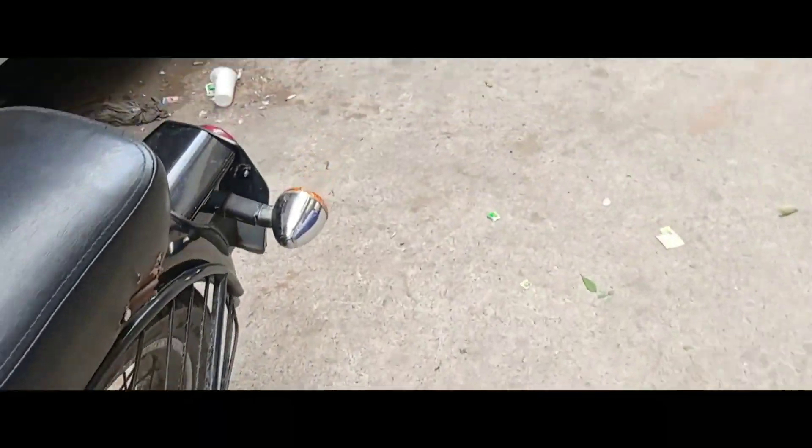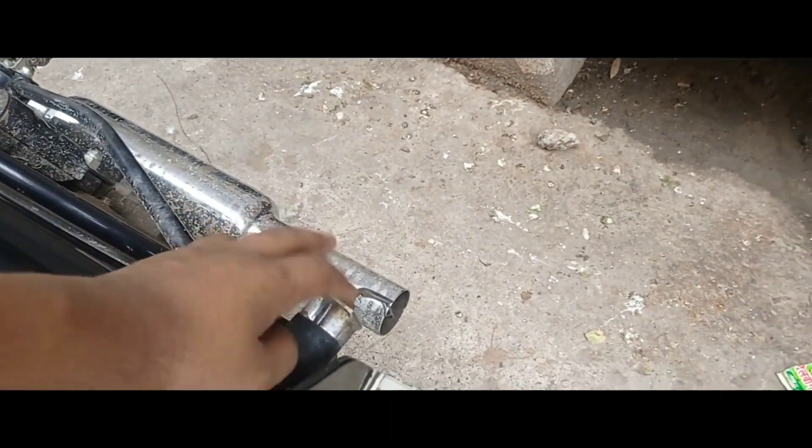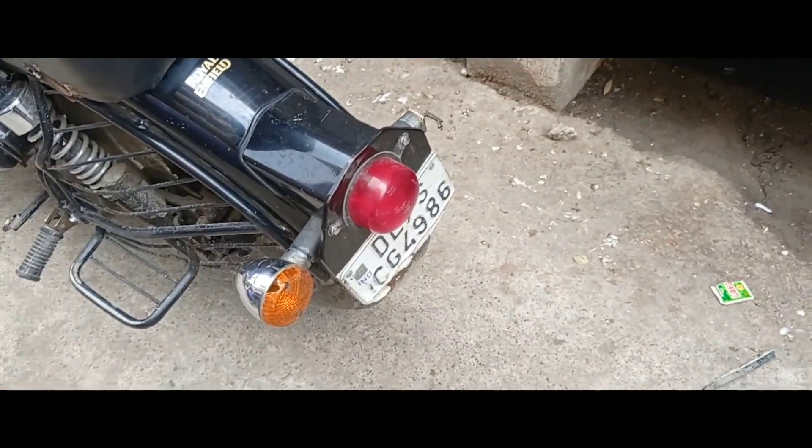We will change this — the number plate is gone. We will change the indicator and this is also a new one. We will make a little bullet from the top.